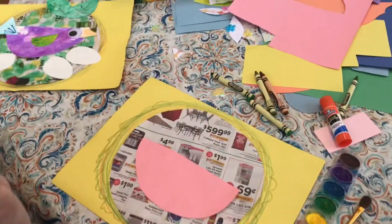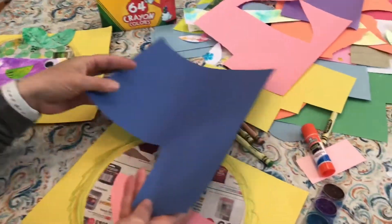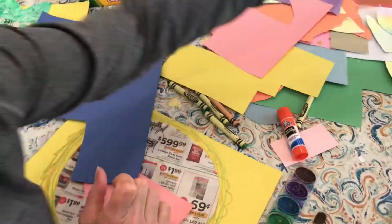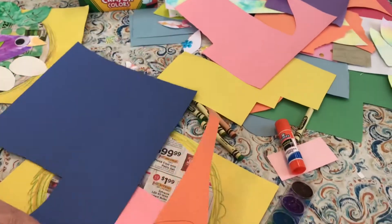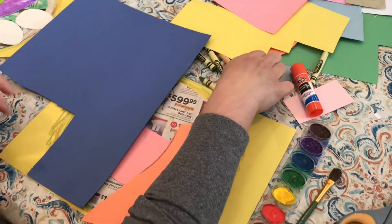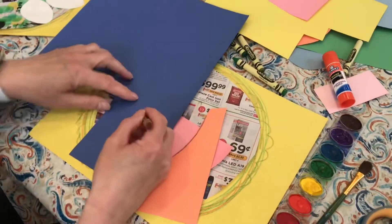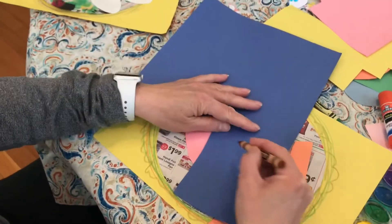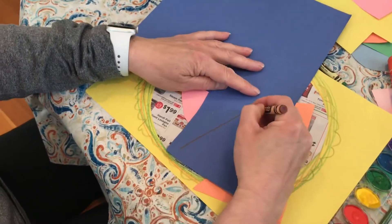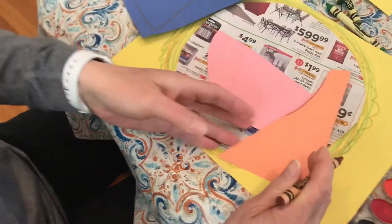I'm going to find some pretty colors. I think I'll do some blue, and maybe orange for the beak. I have some smaller orange pieces. So now I need to make two triangle shapes. I'm going to use this one to be my bigger one — my three-sided triangle: one, two, three. And now I need a smaller one.